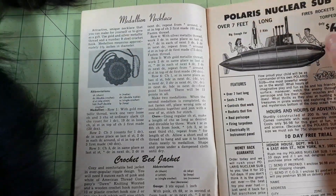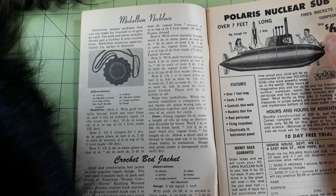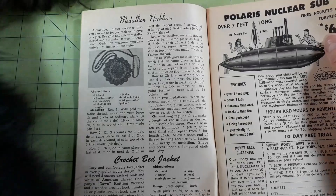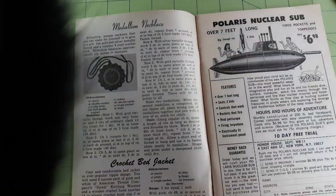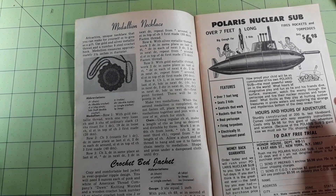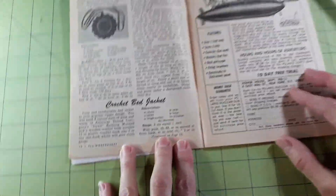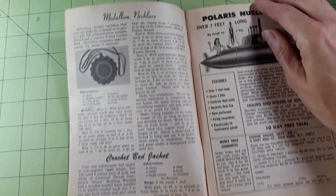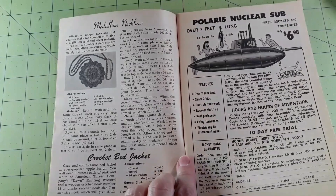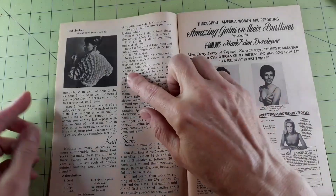Crochet bed jacket — a cozy and comfortable bed jacket in the ever-popular ripple design. You will need eight ounces each of pink and white of American Thread Company's Dawn knitting worsted, and a wooden crochet hook number 13 or plastic crochet hook size J, or any size hook which will give the stitch gauge. Sorry about that cat interruption again!